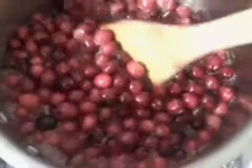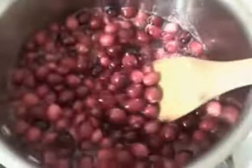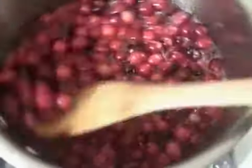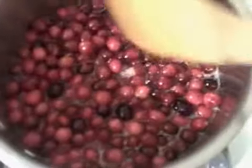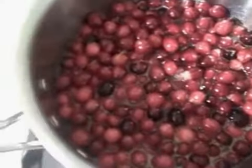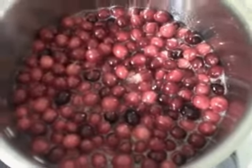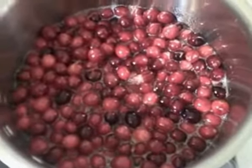Now as your cranberry sauce comes to a boil, you're probably going to notice funny sounds. Don't worry — that's just the cranberries popping. That's a good thing, you want that. So once your cranberry sauce starts to boil, you want to turn it down to simmer and cook for 10 minutes.